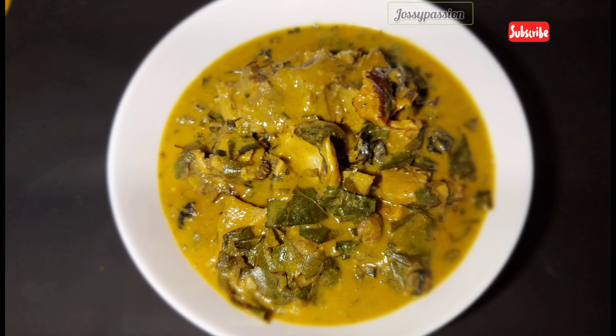Once I've gotten the consistency I want, I add in the fish powder, oziza leaves, some pepper, stir, and add some salt to taste. Then add some oziza seed — the kubep seed — then some crayfish powder. I'll be adding crayfish two times, so I'll be adding everything now. Stir your soup to combine everything together.